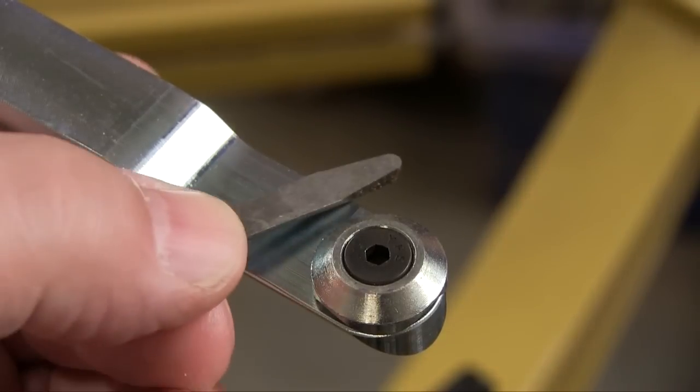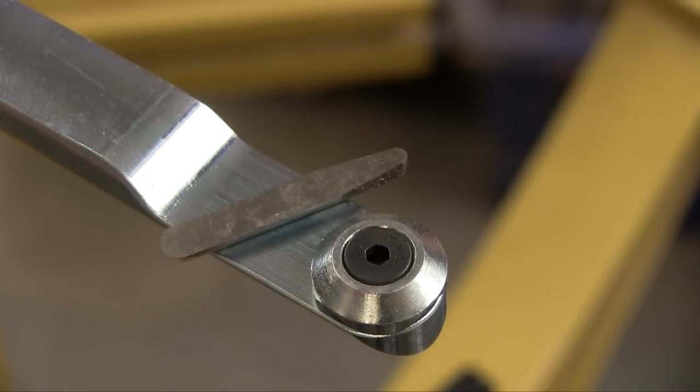The included carbide cutter is locked in place by the round retainer underneath the tool. This actually is a type of scraping tool so it's always mounted with the flat side of the cutter facing up.